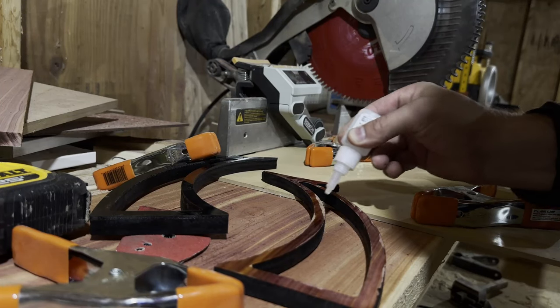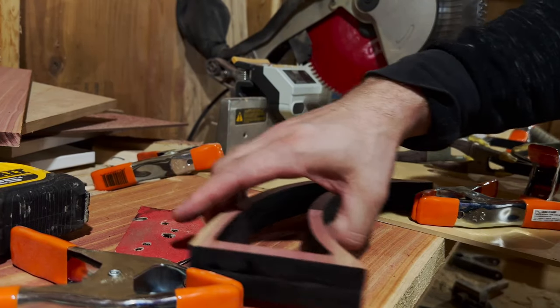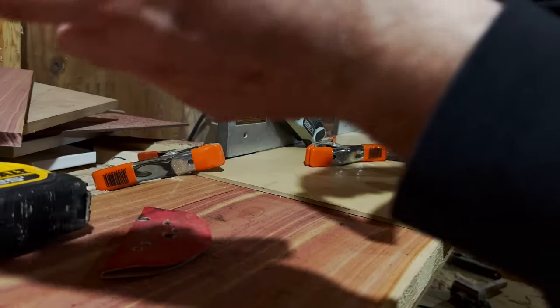I wanted to make sure to do it in batches, and that was mainly to make sure that I could line everything up. Super glue does dry pretty fast — in about a minute or so. So be careful.